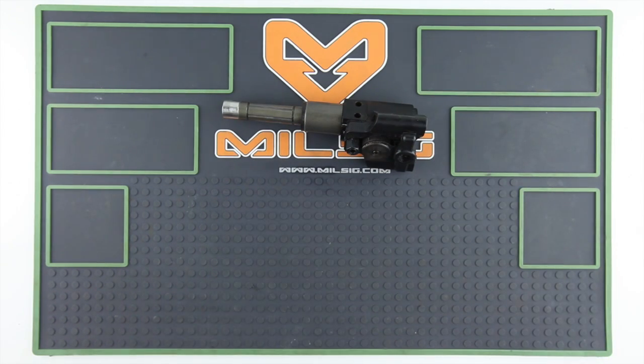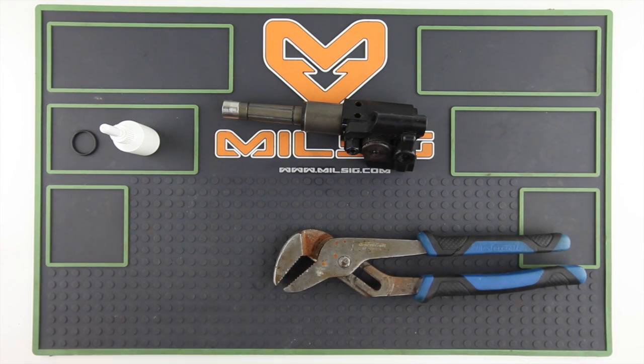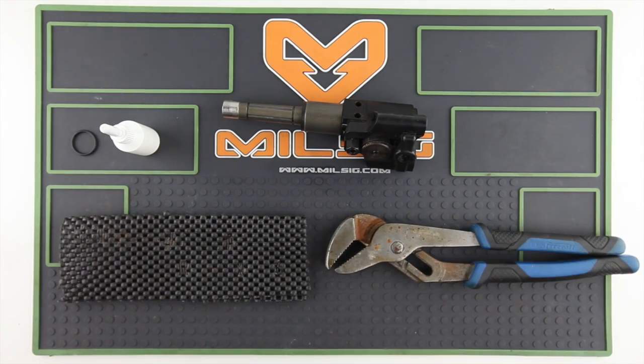For this procedure you will need some SOS oil, a new o-ring, a pair of pliers, and something to wrap around the air chamber to protect it from being scratched. This is drawer liner found at Canadian Tire — it works great.